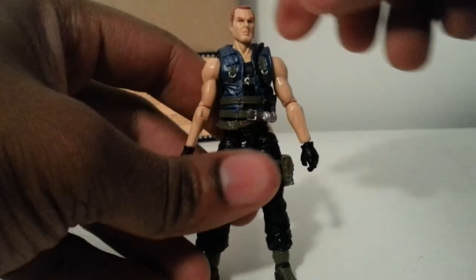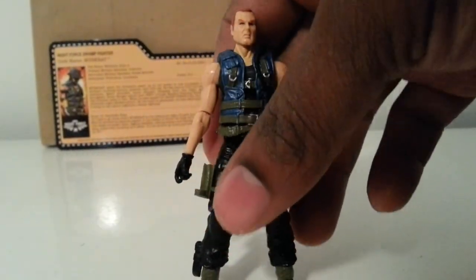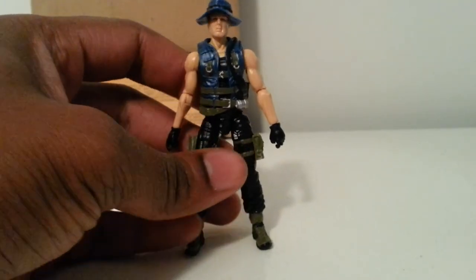The club did a very good job with this Night Force set. I was thoroughly impressed for it being my first set. I'm mad I missed the October Guard set — if I could find it for a good price I'd get it. We've got the new set coming up. But there you have it — this is Night Force Muskrat from the Joe Con Nocturnal Fire set.